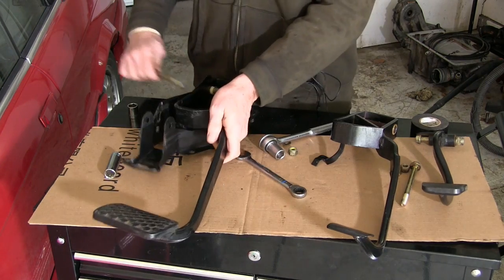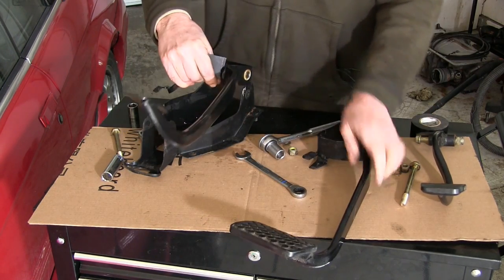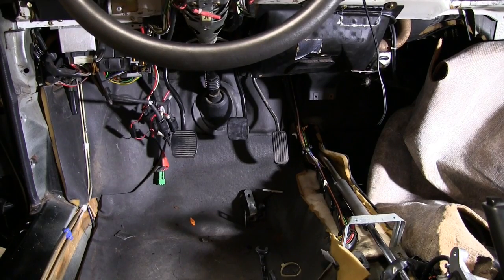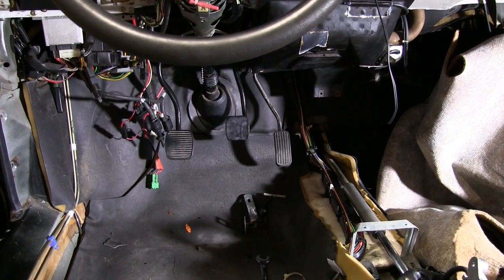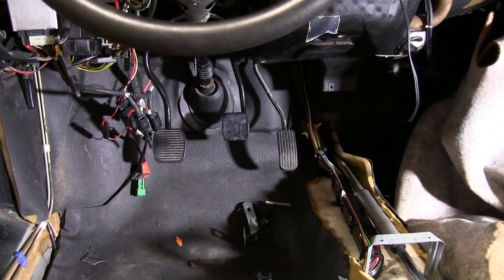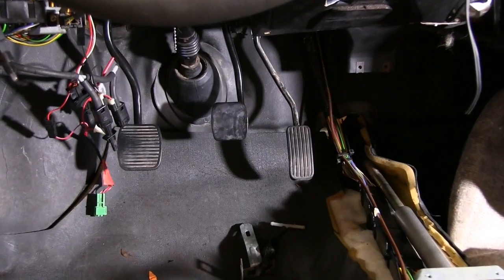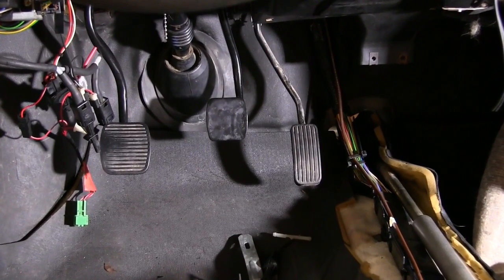I unbolted the brake pedal from the donor car and fit it into my car's pedal box and then installed that assembly. Here's what it looked like after it was back in place. So there's something wrong with this picture — see how the brake is shorter than everything else? But it had to come out because I discovered yet another more important difference.